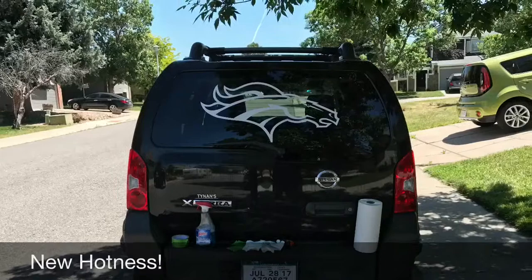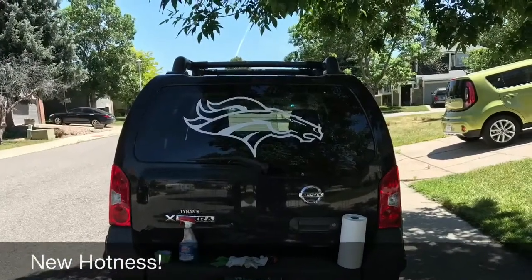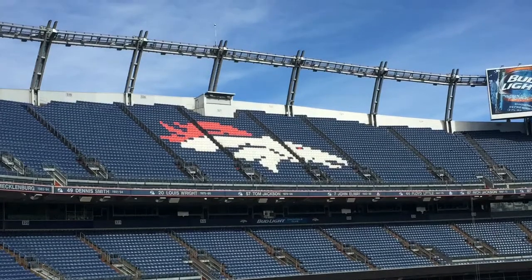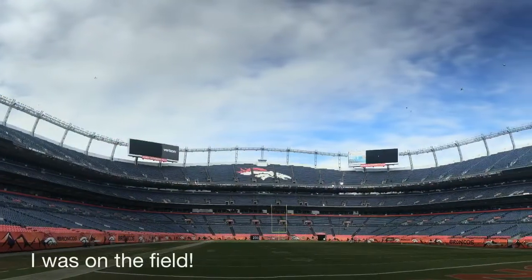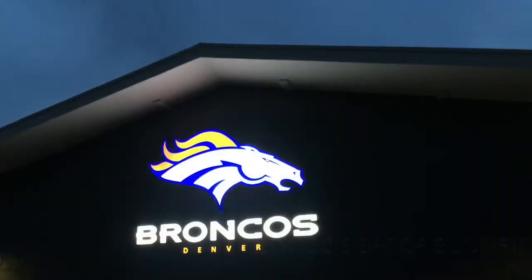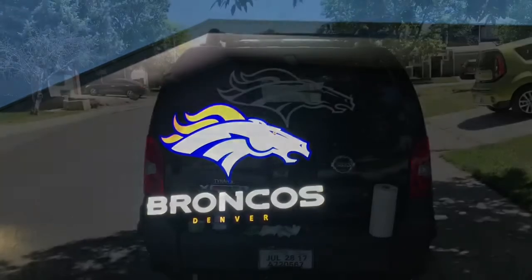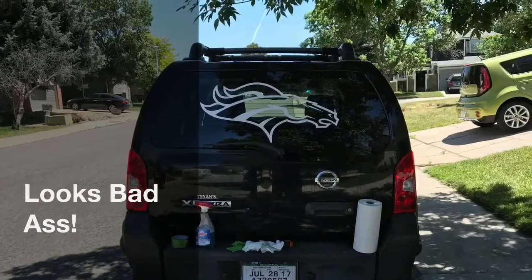I ended up with a 2007 black Xterra. One of the conditions for me purchasing this is my wife said that I needed to put my Broncos logo back on the back windshield. The old one I had had one, so she wanted to make sure the new one had one as well. It looks really cool and sharp. I happen to be a very large Broncos fan — no weight joke intended there.